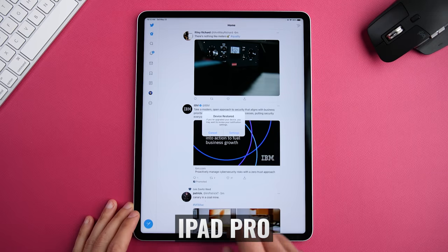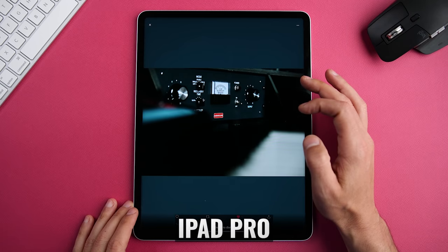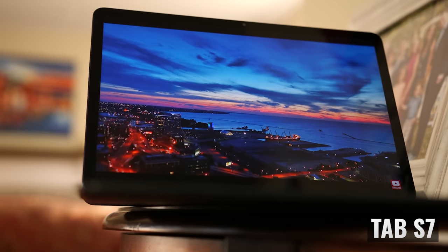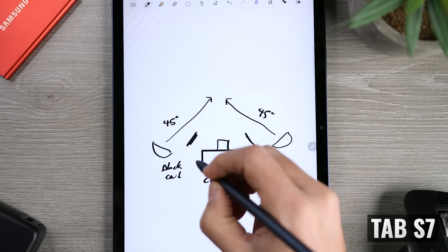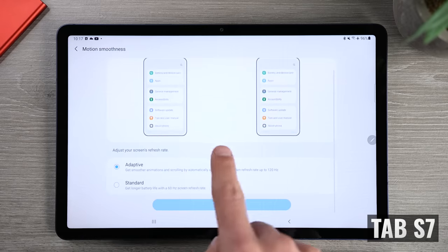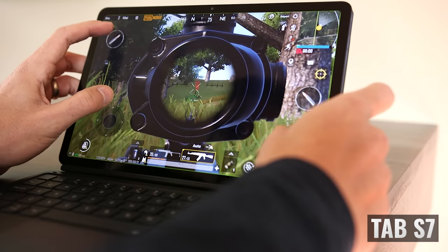The iPad Mini 6 has a 60 Hz display versus an adaptive 120 Hz display on the Tab S7, similar to Apple's ProMotion on the iPad Pro models, where the refresh rate changes based on content being viewed — maxing out at 120 Hz when needed and dropping lower to save battery. If you want it to stay at a constant 60 Hz on the Tab S7, you also have that option. A higher refresh rate makes scrolling and navigating the UI appear smoother, and it can also be great for games that support higher FPS settings.